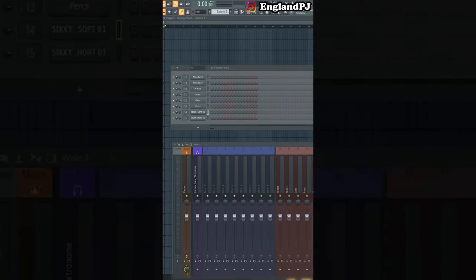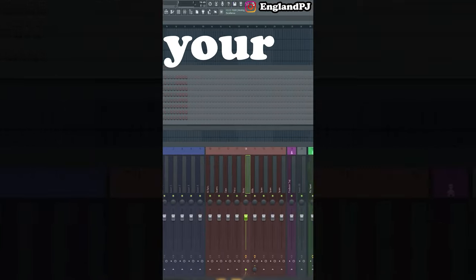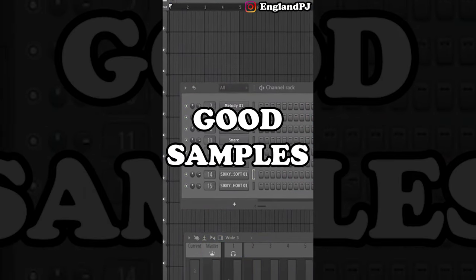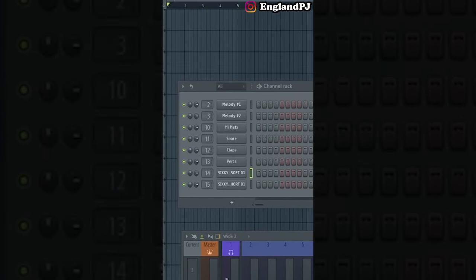Do your kicks sound bad and you want them to sound better? Here are three quick tips. Tip number one, the most basic tip: make sure you use the right sample. Different genres have different types of kicks, so pay attention and make sure you use good samples.